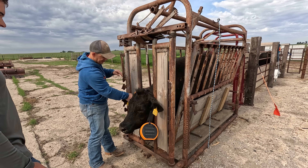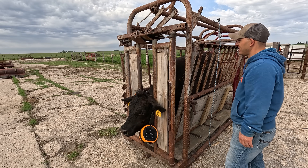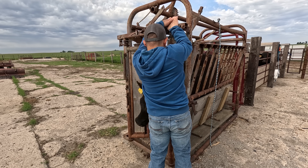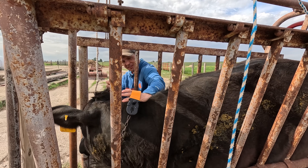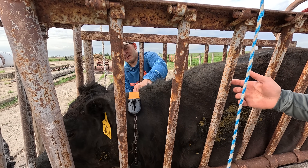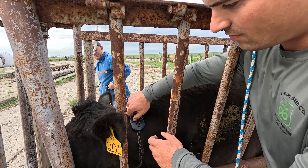We had her stand in the chute. In the YouTube videos you want to be able to get a fist under it. So I'm just going to tighten this up one notch on each side. And then you've got to put these locking clips in here.